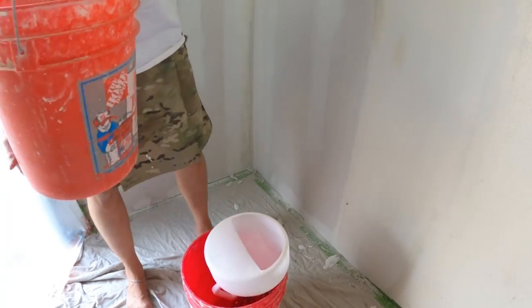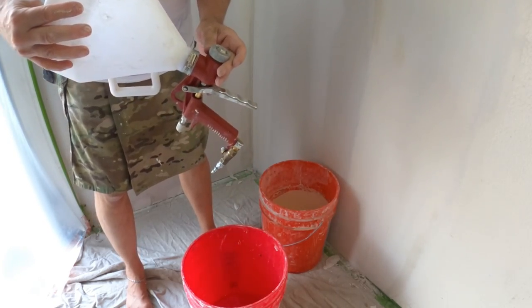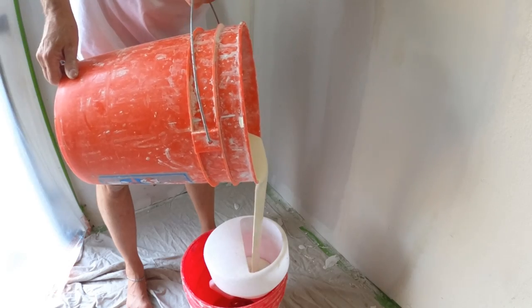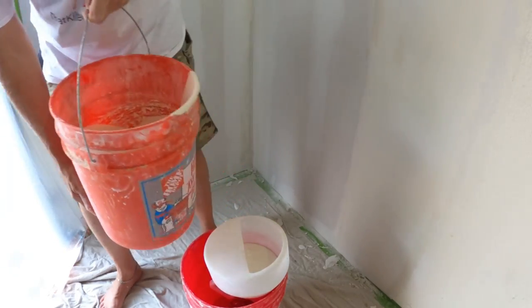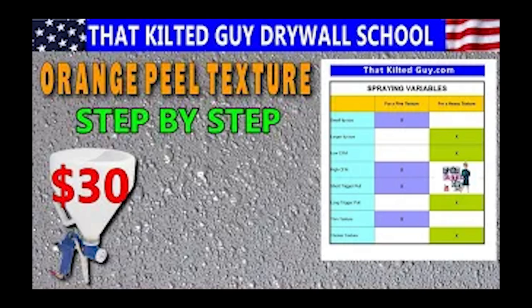Now we're ready to mix up some texture. I'm using that same USG Plus Three all-purpose — you can use about any box mud — and just thin it down. As everybody likes to say, it looks like pancake batter. The more fine drops you want and the more you want it to lay down, the thinner you want the mud. The bigger you want the drops and the more you want them to stand off the surface, the thicker. There's a separate video I have that explains the six variables: nozzle size, mud thickness, distance from the wall, how far you pull the trigger, air pressure, and so on.